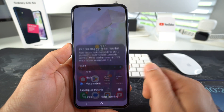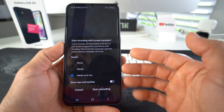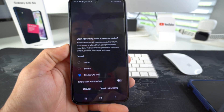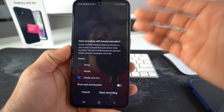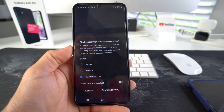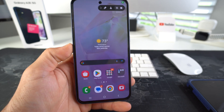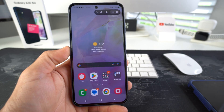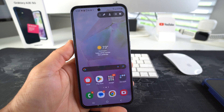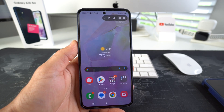So what we're going to do is select screen recorder here. Once this pop-up appears, you're going to want to make sure that media and mic is enabled — that way it will record everything on the microphone of the device as well as the screen. Once you're ready, go ahead and start recording. You can do this while you're already in a phone call, or before placing a call or receiving a call as well.